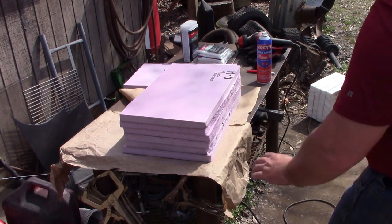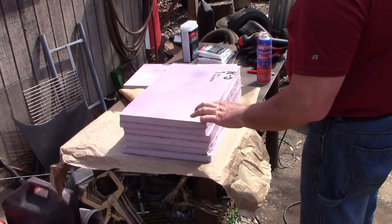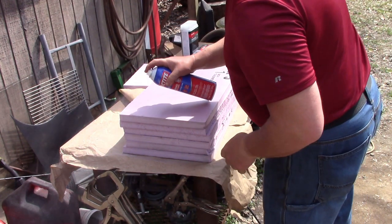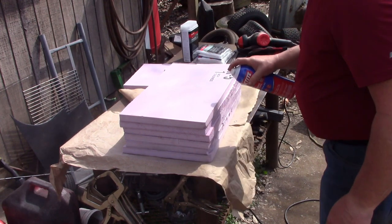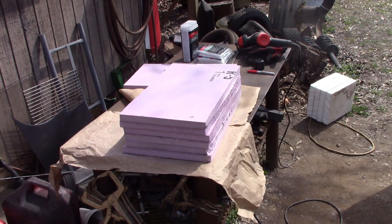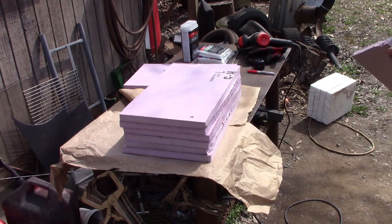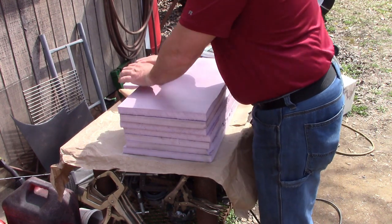I went to a big box store and I bought a sheet of one inch foam, and that's what I'm using now. I'm just spraying it and stacking them up. I'm just using Loctite spray adhesive - no endorsement, but it works pretty good, it seems to be sticking this stuff together pretty well. I'll put it on both sides and then stick them together and mash it down real good.